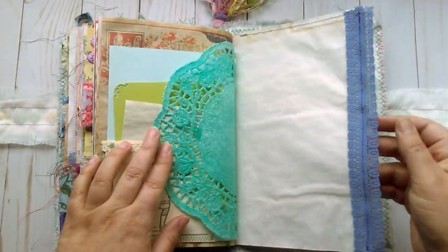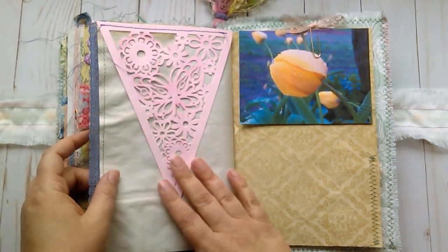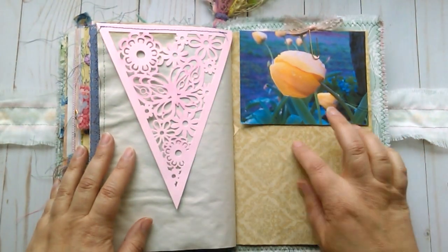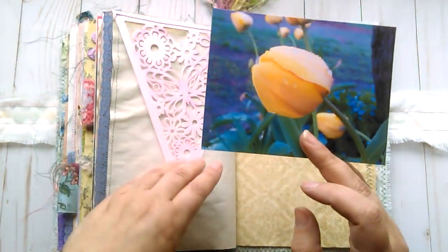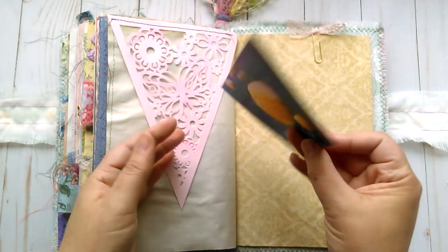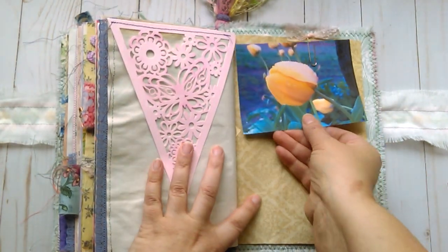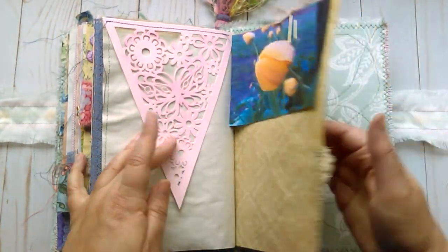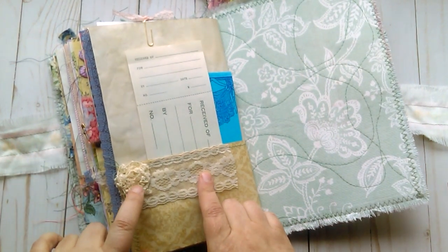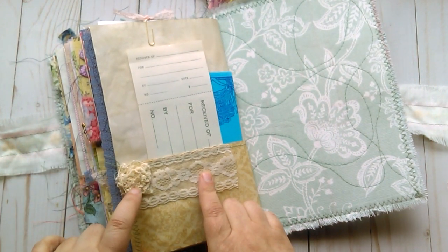And the doily. Some lace here. It's a banner just stitched on with some flowers and butterfly. This is another one of my photographs of just a tulip in the rain — you can journal on the back of that. Some little lace on the paper clip. A little pocket with lace and a little crochet trim flower.